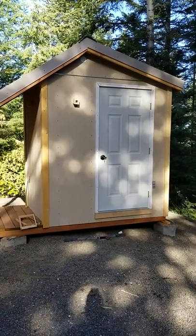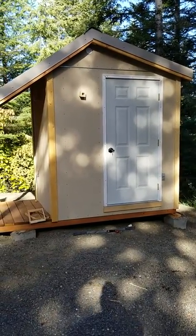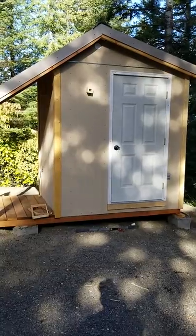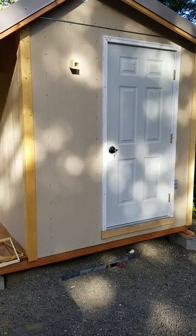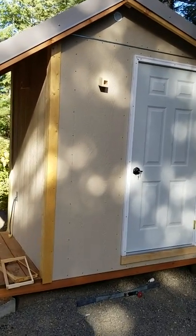Alright everybody, the bee house is complete, minus the paint, which I'm not doing. I'm building this for another fella. This is identical to my bee house. If you've seen it, I'll give you a walk around.